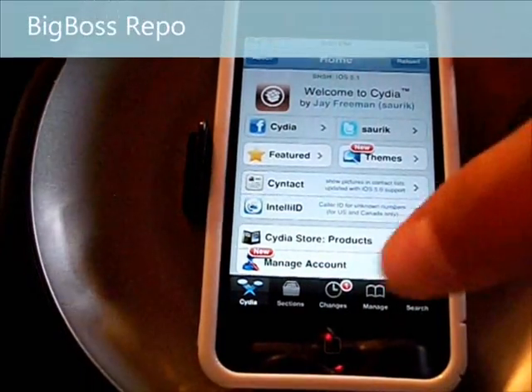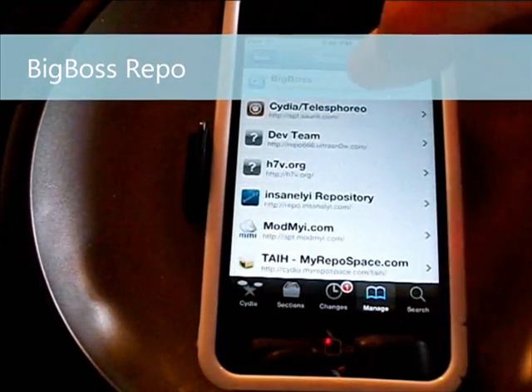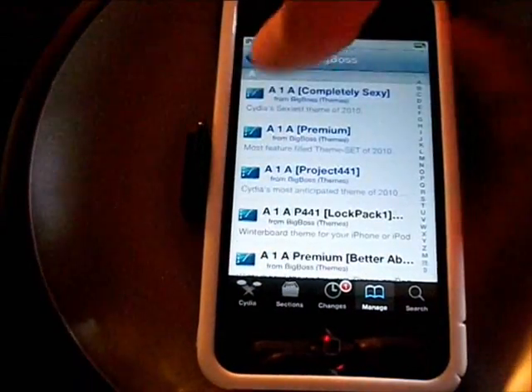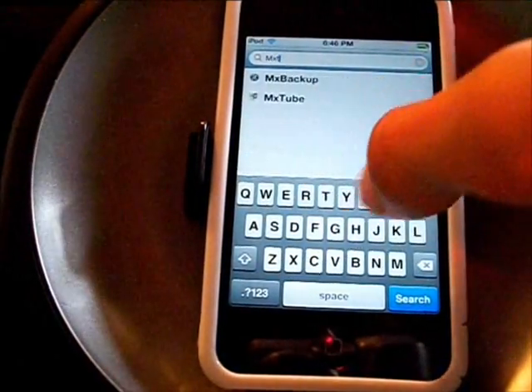This is under the Big Boss repo, so you need to go to Manage, then go to your Sources, click on Big Boss, and search for it that way — or you can just go to Search and type in MXTube.